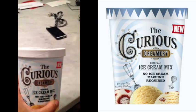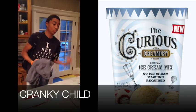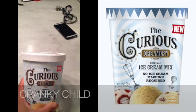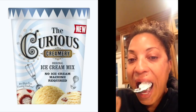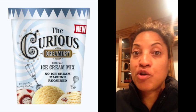There you go — Curious Creamery homemade ice cream, made right here in this container. Good morning, ice cream for breakfast! Mmm, oh, that's good!